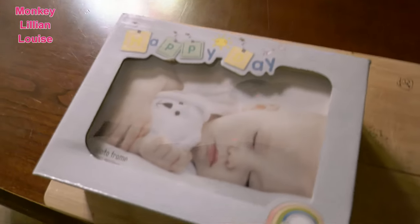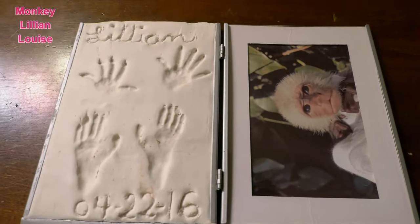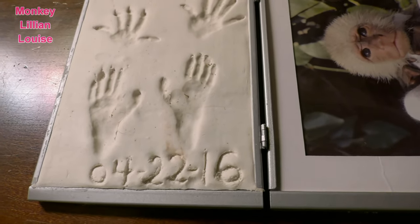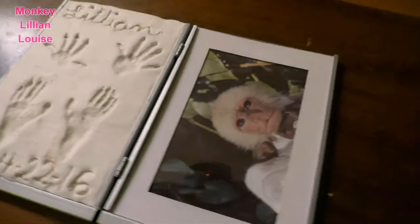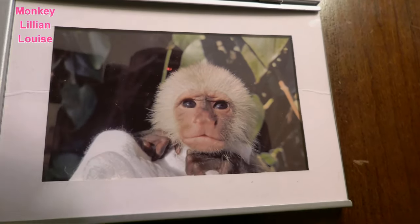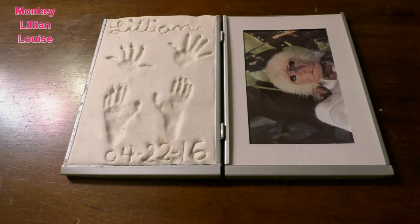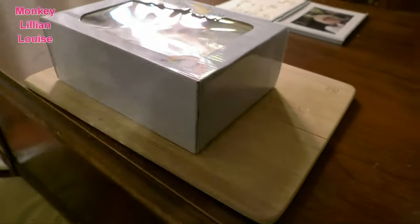We thought it would be fun to do another handprint of Lillian, so I bought this kit. But first I wanted to show you this is the first one we did with Lillian — her little baby handprints and feet print. We adopted her on April 11th and did this on April 22nd. That is the very first picture we ever saw of Lillian; the breeder sent us that picture. So we thought it would be fun to do another handprint and footprint and see the difference.